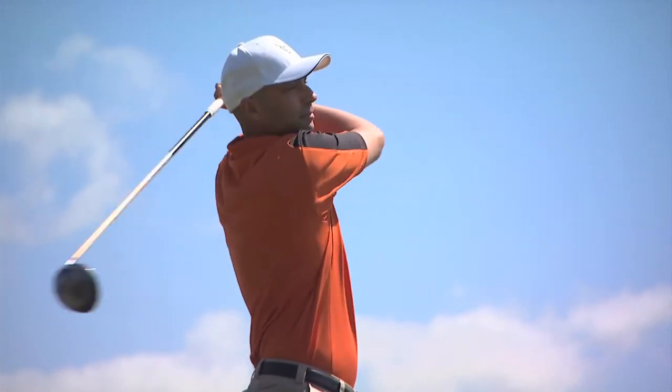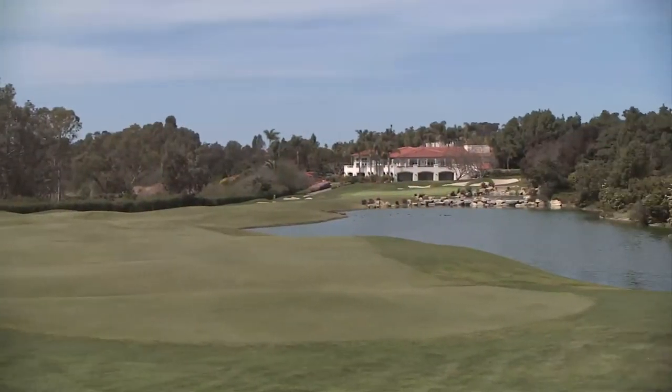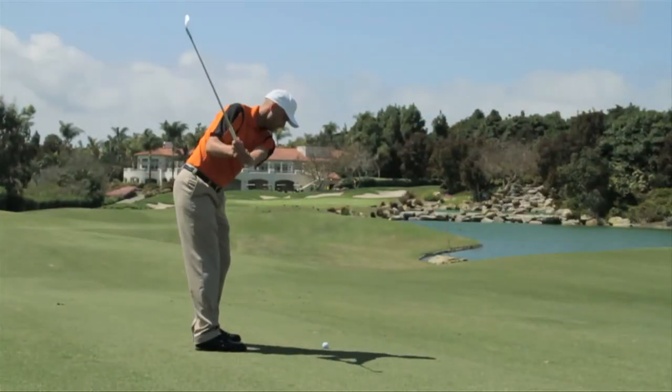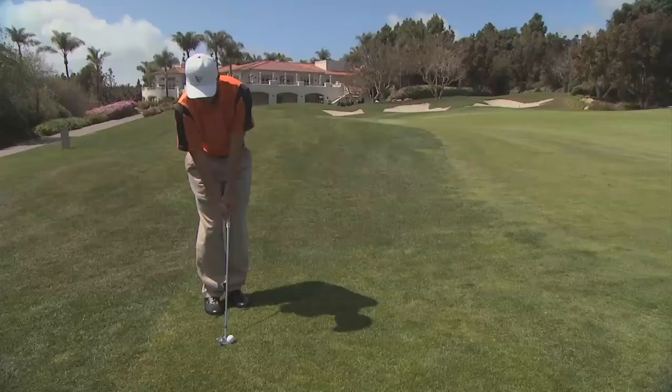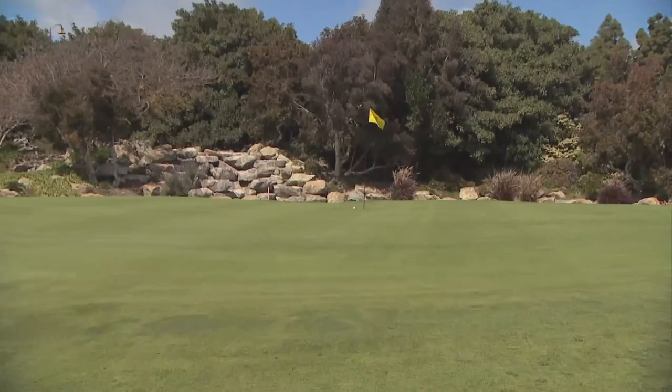Earlier in the segment, Mike received an entirely new set of Lampkin grips, so we immediately sent him out to Aviara Golf Course to play 18 holes and really familiarize himself with the changes that it could make in his game. Mike is here with me now to tell me a little bit about his experience. How did it work out? It worked out really great. They recommended the Performance Plus 3 Gen — it's a really great grip. It's soft, it's tacky, and it gave me confidence, which is really important.